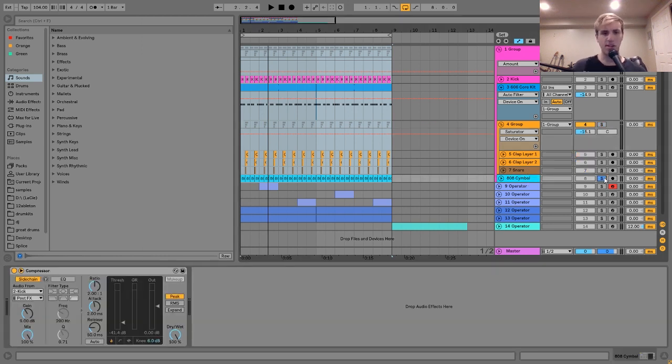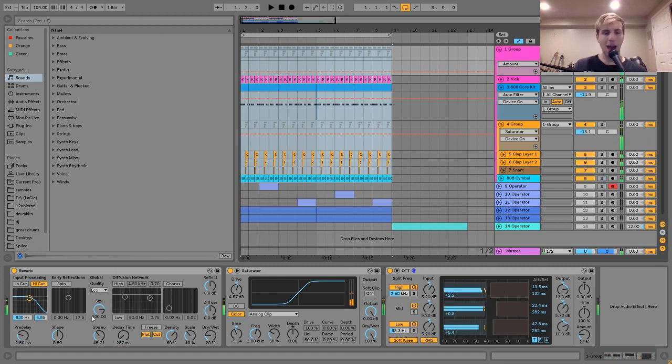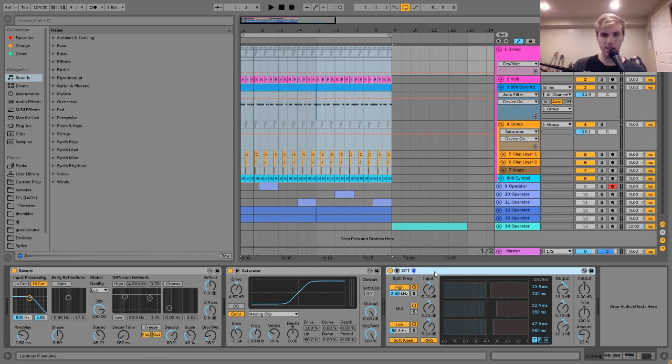The last drum element is this 808 cymbal — pretty simple, it just adds intensity, and I have it sidechained to the kick. On the drum group, there's some processing: a subtle reverb that adds a little resonance and roominess to the drums. Then a little saturation — very subtle, not too much drive, playing around with the analog clip. And then an OTT, which makes the drums sound more compressed, metallic, and textured. I turn the high end up and the amount down to about 22% so it's not overdoing it.